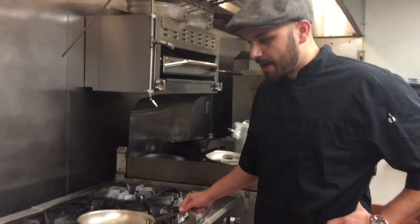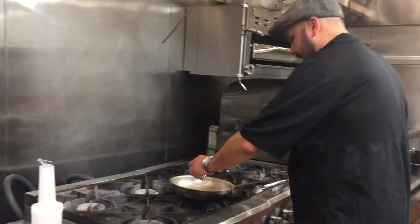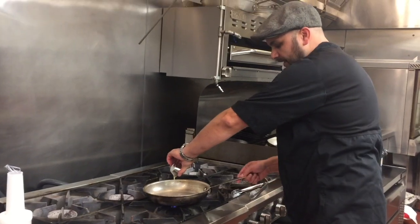Today we are going to make our shrimp and grits that we serve here at Carolina Low Country Kitchen. We are going to start with some clarified butter in this pan and get it all nice and heated up.